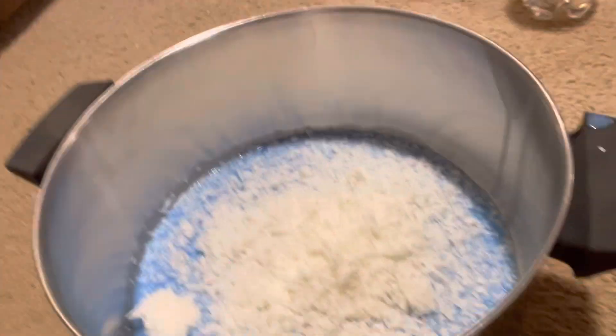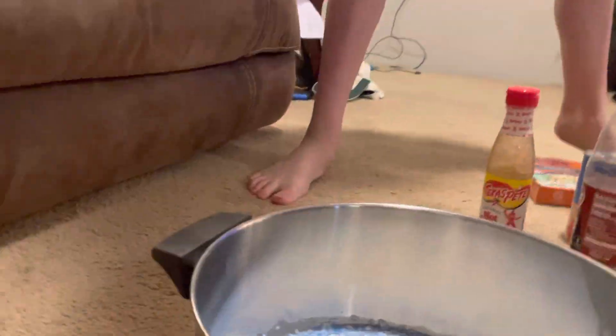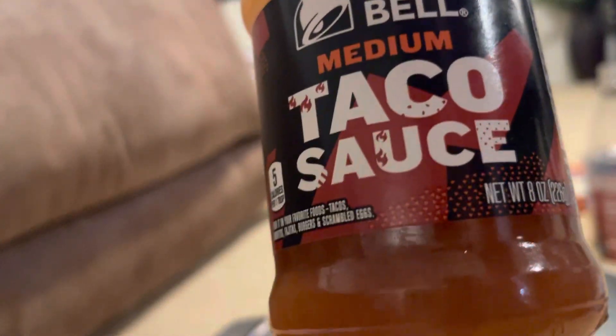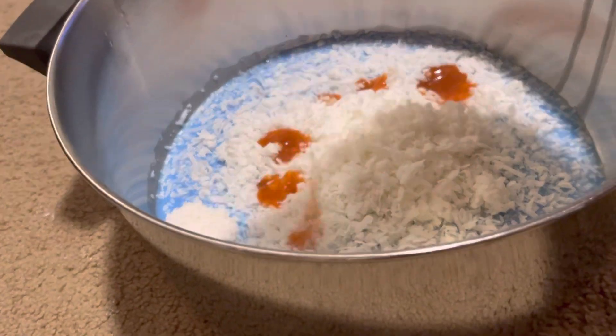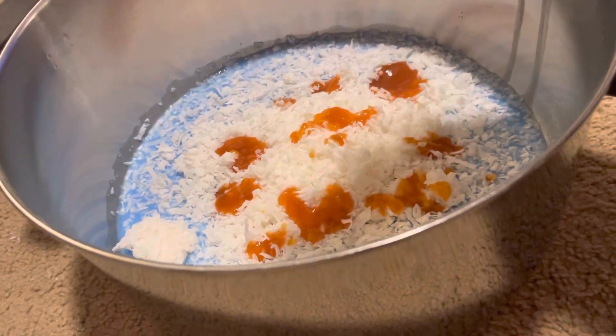Next up, check it out — no way — Taco Bell Taco Sauce. Medium. We'll sprinkle a little of that on there. It's orange — kind of like orange ketchup. Look at that. Cool.